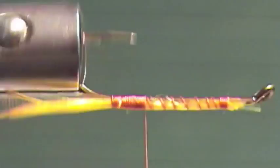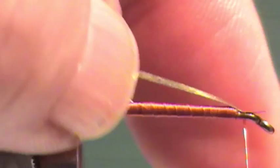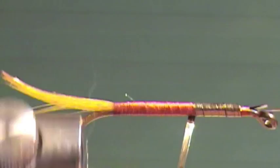Since we're doing a tinsel body, I want a nice smooth base. I'm going to wrap that tinsel on and attach my tinsel right there where our thread is now, putting it on top.